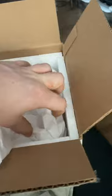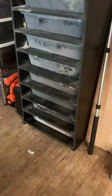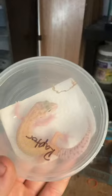A quick unboxing video from Tiki's Geckos. We got a cool business card, a nice raptor leopard gecko, and two common snapping turtles.